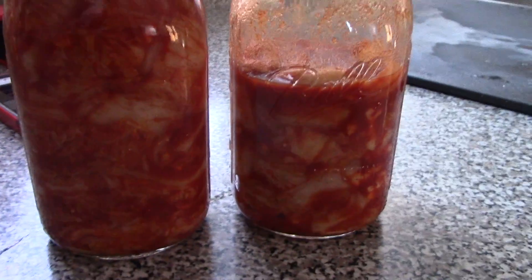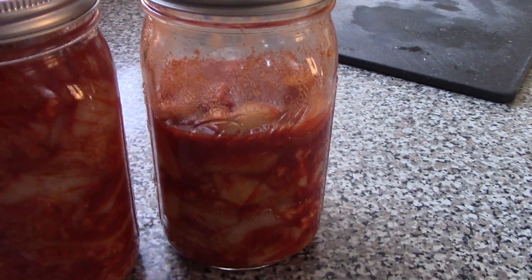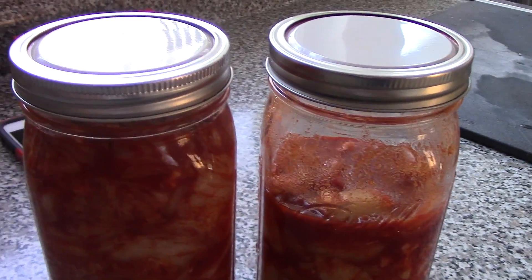Here's the finished product. I needed to go with a second mason jar so I thought I'd add in some cauliflower, because why not? Test out new veggies. To the basement you go.